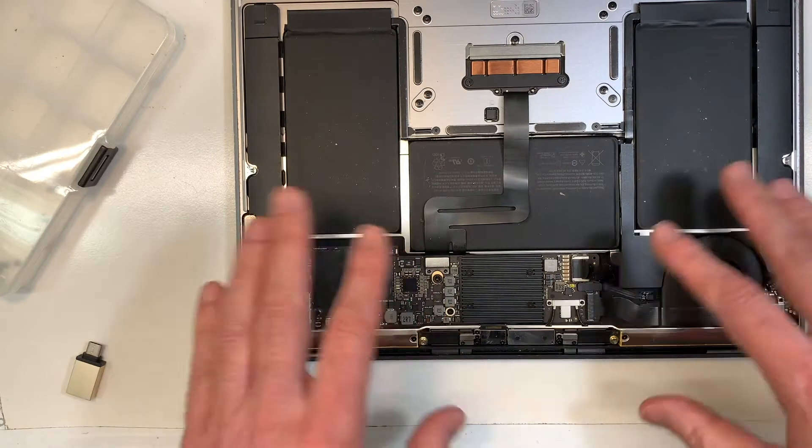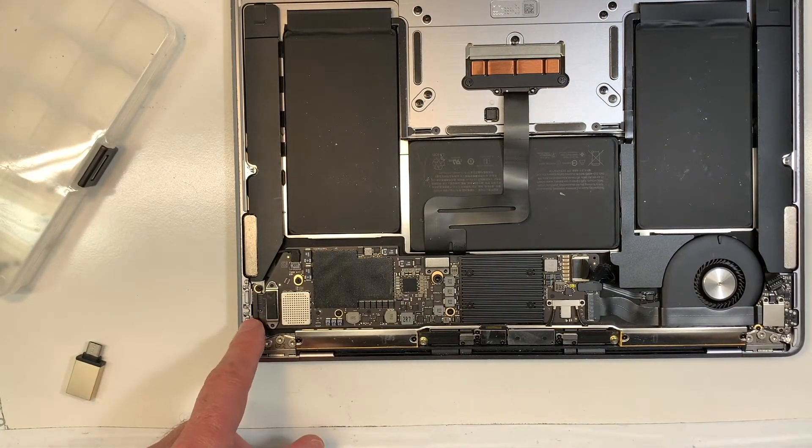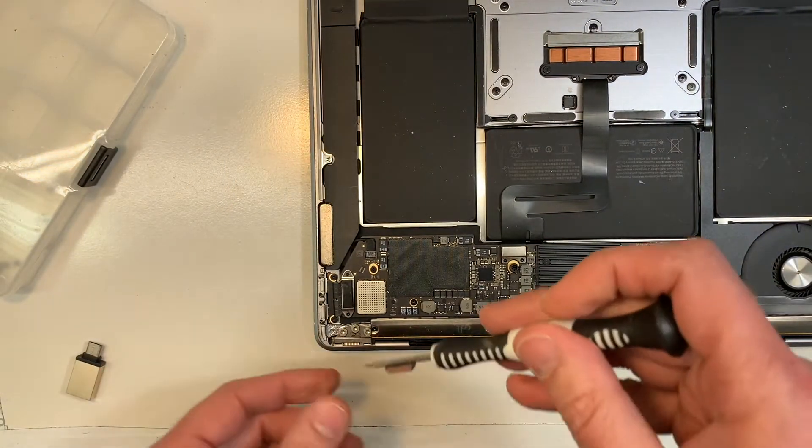As mentioned, this MacBook has no problem except for the USB-C port. So I'm going to show you how to replace it or remove it. It's not that difficult, really.